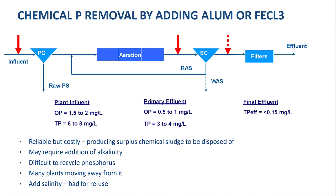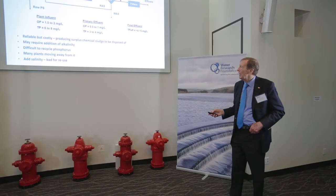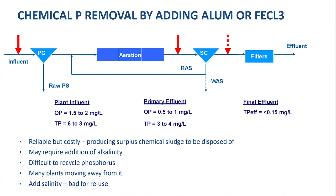The problem is the lower you go, the more chemicals you have to add. This produces a lot of chemical sludge and may require additional alkalinity, because you're nitrifying at the same time and adding chemicals that reduce the alkalinity. It's also difficult if you want to reclaim that phosphorus, because now it's tied up permanently. Many plants are moving away from it, and as I said, it adds salinity.